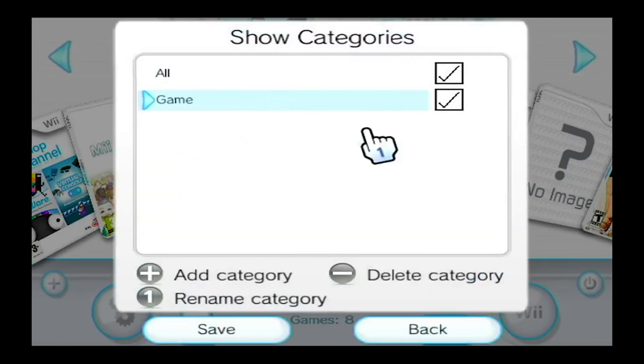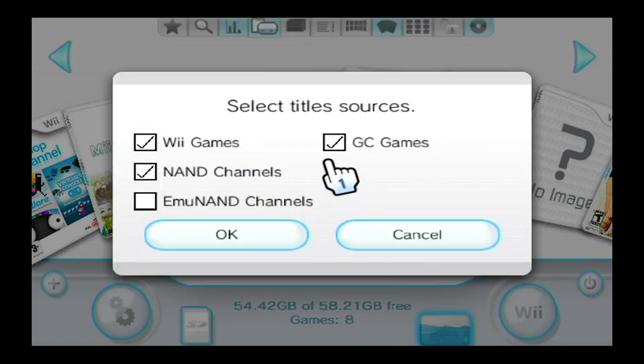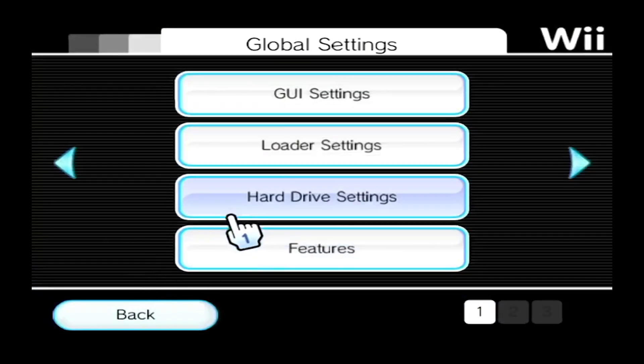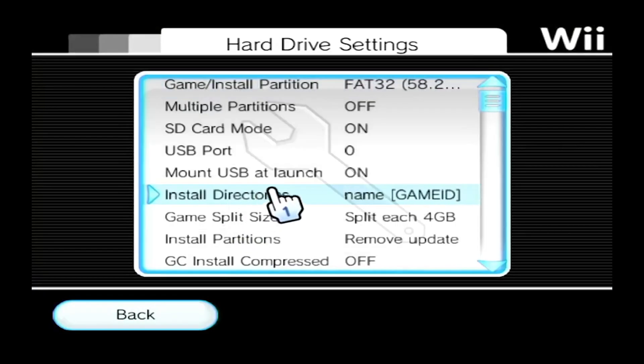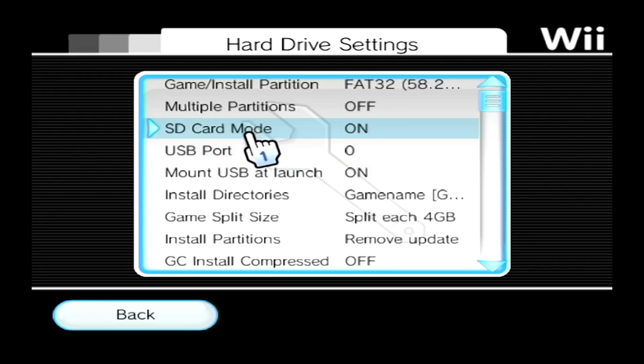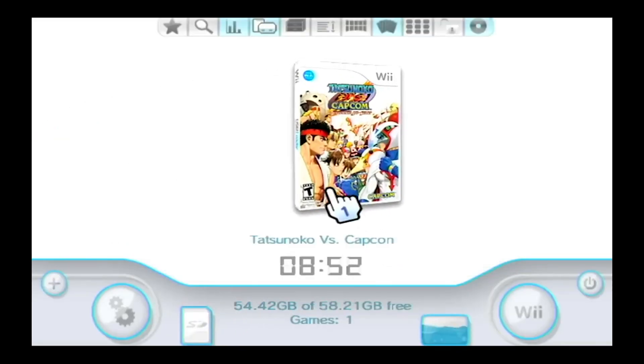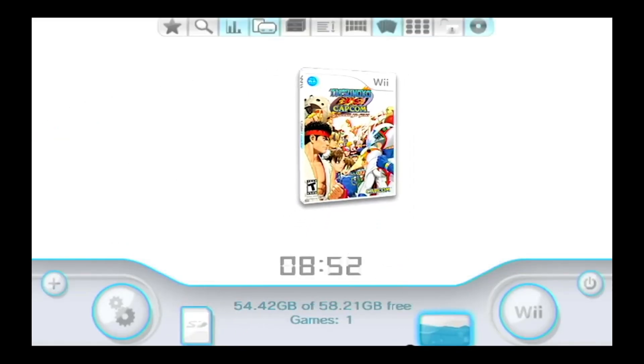You can also make folders to categorize things. Then go into hard drive settings and click on SD Card Mode to turn it on — that's gonna allow you to play games directly from the SD card instead of having it launch from the USB. Once you've edited the settings, go back and the game should play.